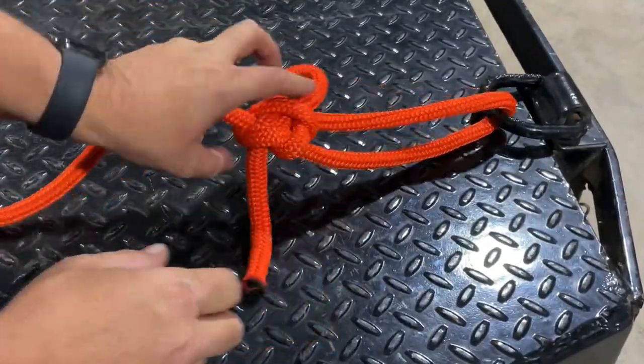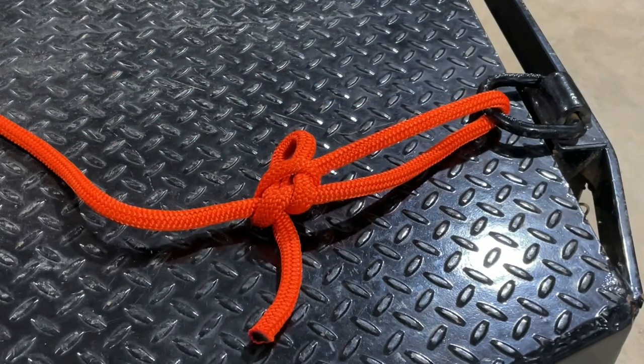Tighten it up, and that has made a very, very secure fixed loop knot. Hope you guys can use this in the future. I appreciate you watching and I'll see you in the next one.